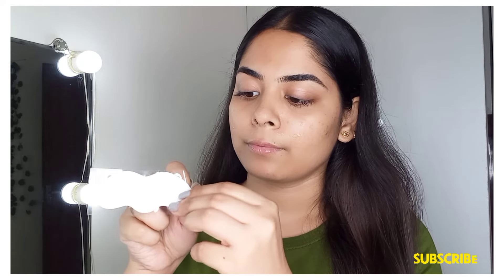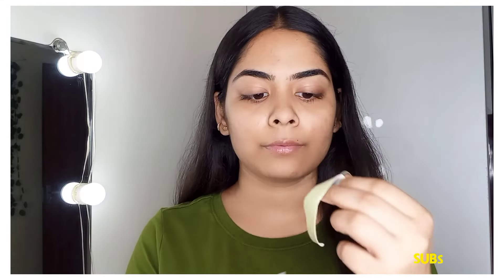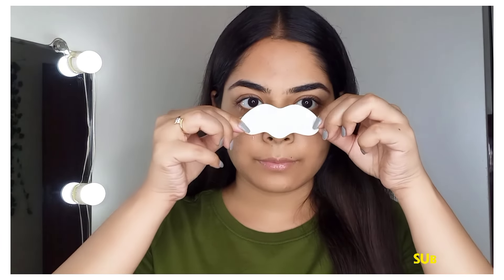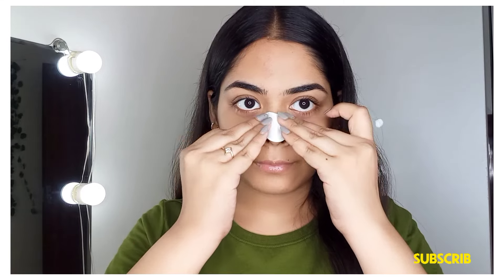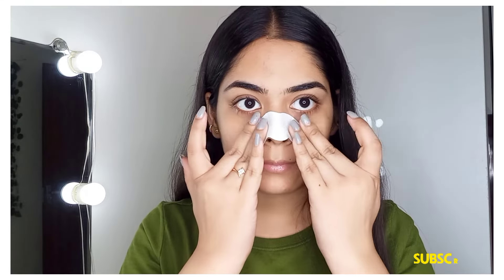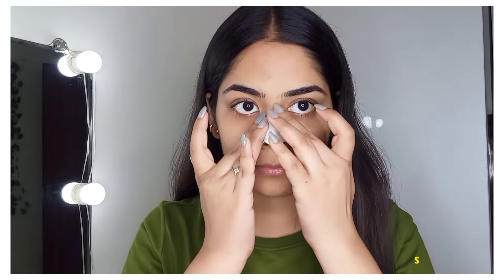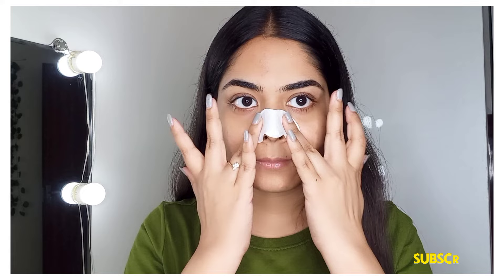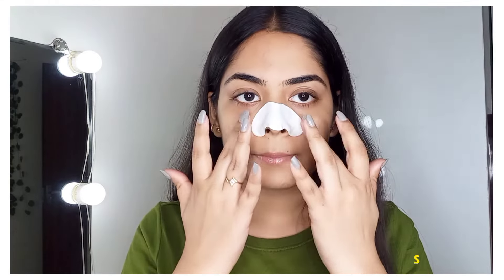You have to remove the transparent sheet, and then the part is sticky so stick it on your nose. Press it well for 2-3 minutes so it will easily stick on every part, because the sides of the nose don't stick easily, and if it doesn't stick well it will be removed.